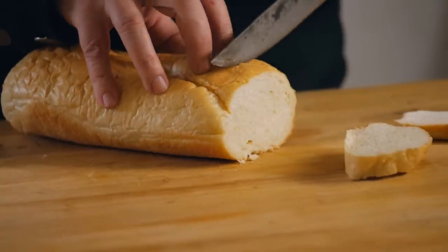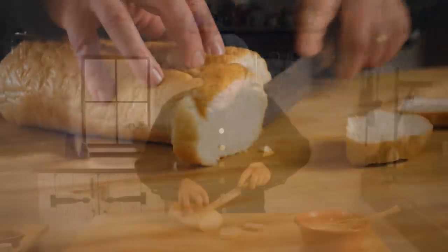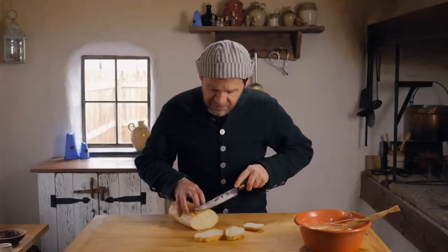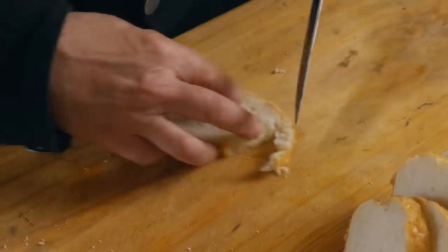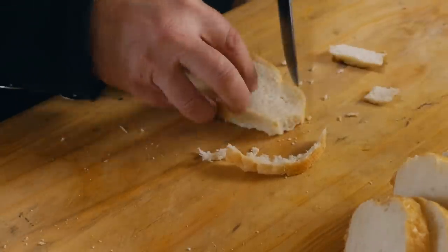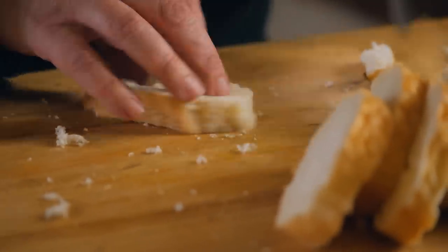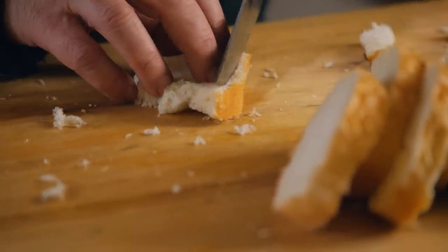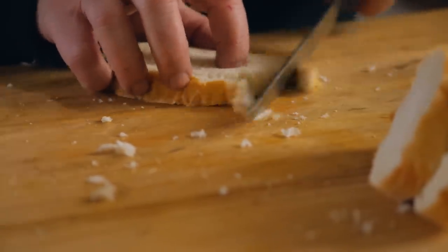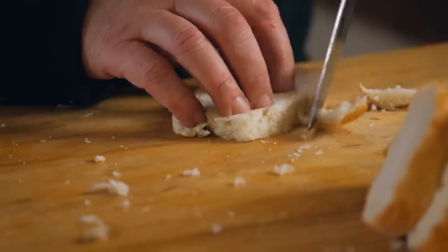Now let's set the liquid aside and work on the bread — that's the next step. We need some nice thin slices. While we could use a household loaf or brown bread, we should really be using white bread if we've got it available. Go ahead and remove the crust; we just need the crumb, so we can cut the crust away. This is a great opportunity if you've got leftover stale bread that isn't as good as fresh bread — perfect opportunity to use that.